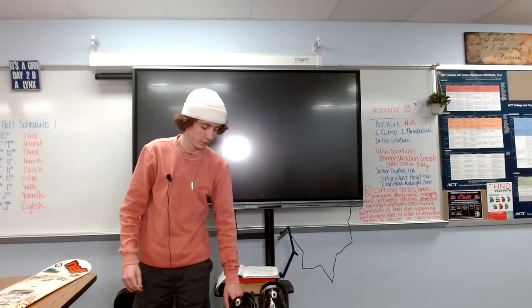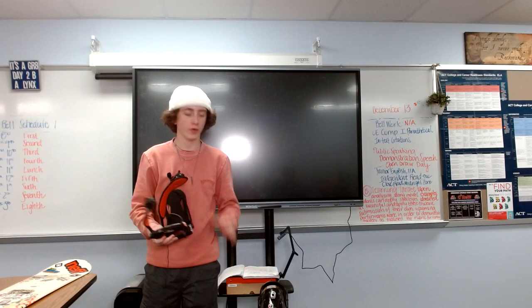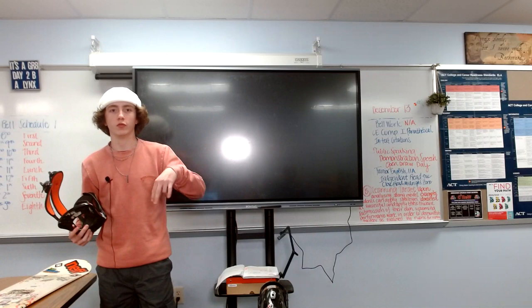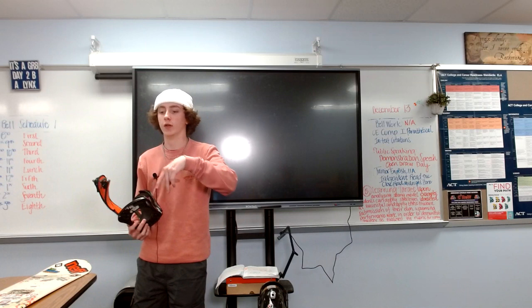First, you're going to grab your bindings. Here I have some old dusty ones. You'll have the binding discs that come with it, and it all depends on your stance — whether you ride straight or goofy, which is backwards for lefties like me, or tilted or angled left, and then there's also the 50-50 way.